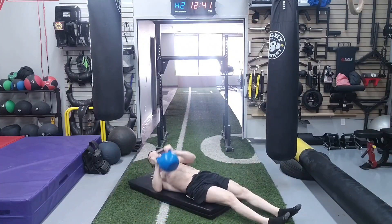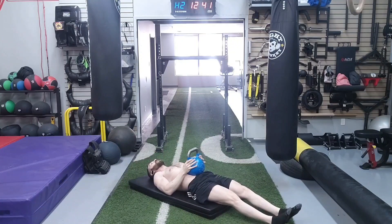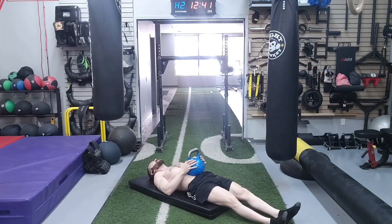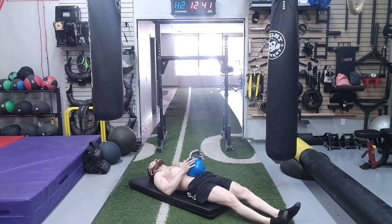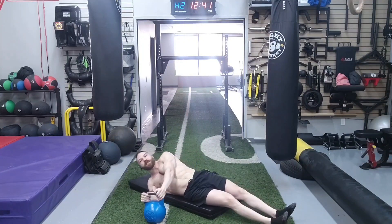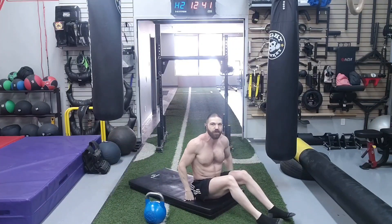Once we've completed that, we move on to the last exercise: one set of 20 repetitions of the thoracic diaphragm strengthening exercise. We place the kettlebell on the umbilicus or belly button. Inhale, raise the belly button up toward the sky, then exhale and let the belly button sink deep down toward the spine. Once we've completed all 20 repetitions of that, that is it for week 16 of the six months to shredded abs routine.